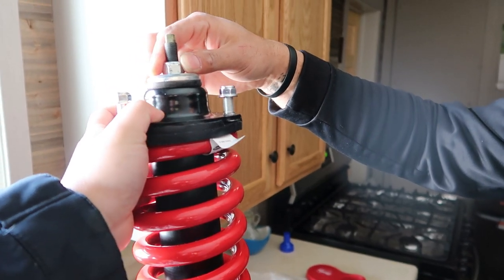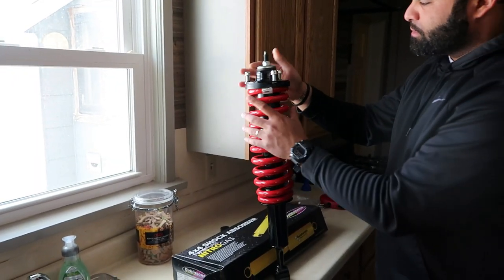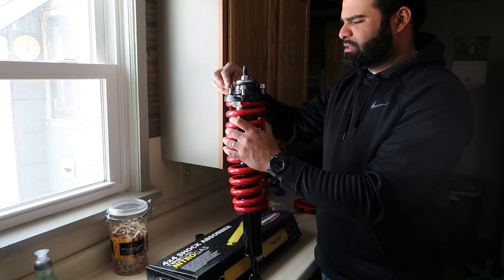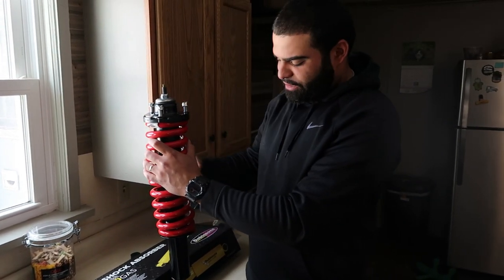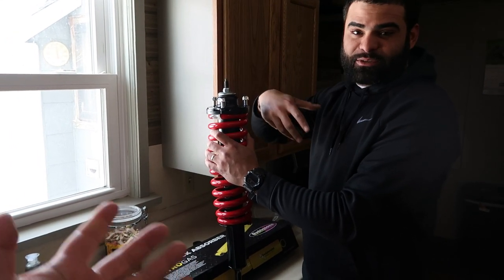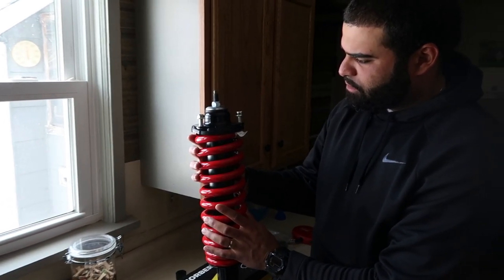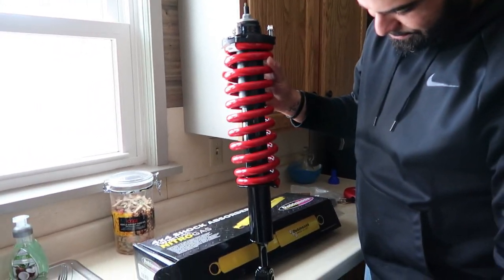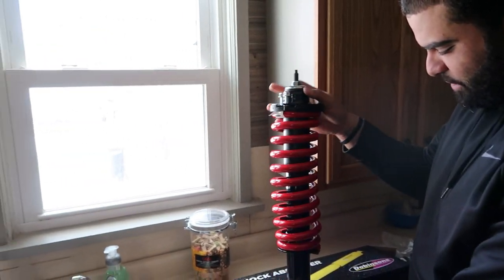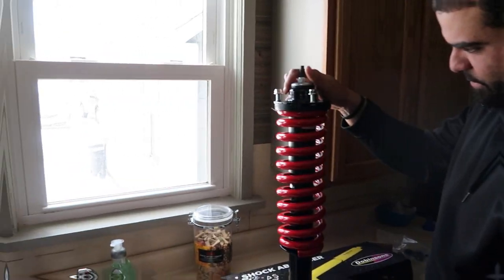The preassembled option costs a little extra — I think around $160 — but it comes with new top hats already on. The top hats alone are about $60 to $70, so it's a pretty good deal. These are the Dobinson medium coils with the Dobinson struts. I can't wait to have them on — they look great. Let's get to it.